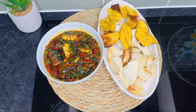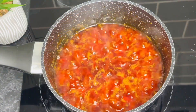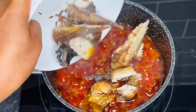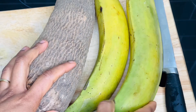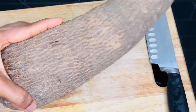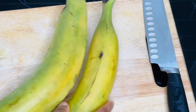Hello, good people! Welcome to my channel. Let's quickly make roasted yam, plantain, and palm oil sauce. Before we start, if you haven't subscribed to my channel, please do so and turn on your notification bell to get updated each time I post a new video.